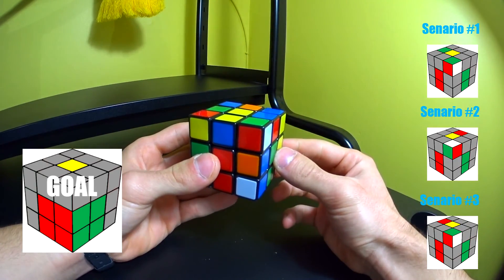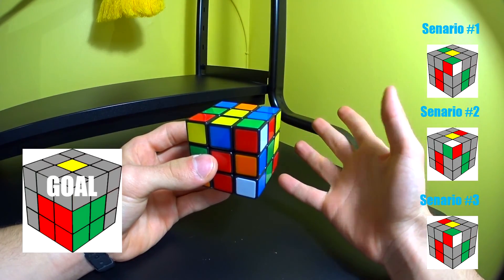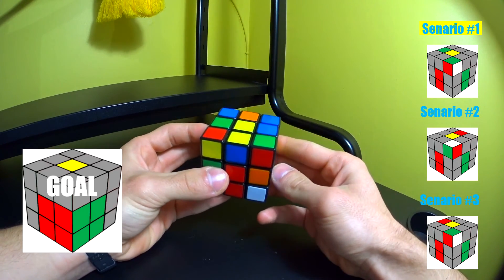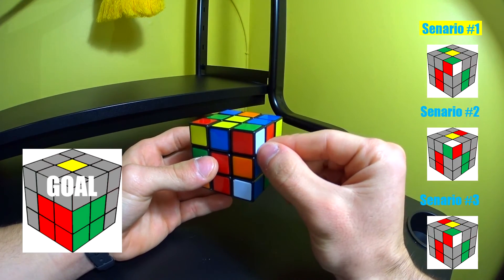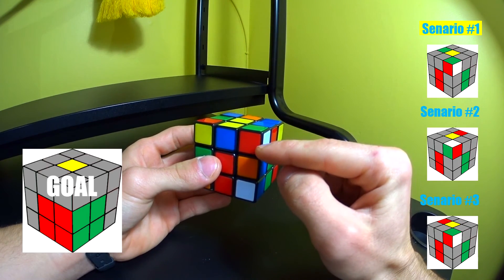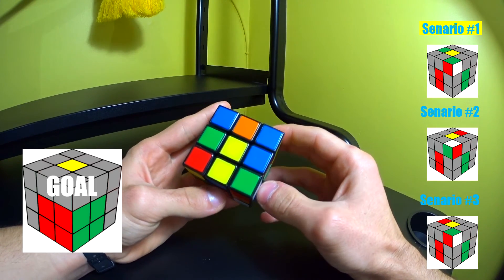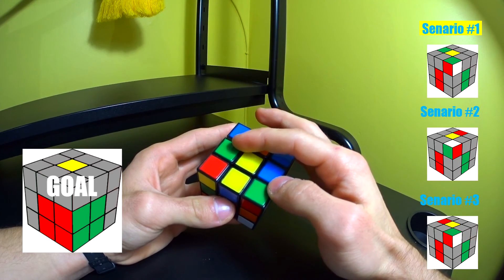There are three major scenarios in this method. If you understand these three, you can solve the first and second layer simultaneously. The way you determine which scenario you're in is by finding a white corner piece. In this case the white corner piece has a green and red side, so find its matching side piece. Look at the top layer — when the corner piece and the side piece have the same color on top, this is scenario one.